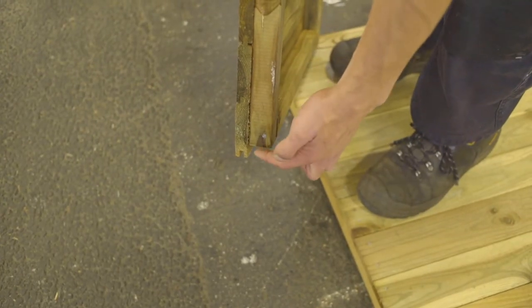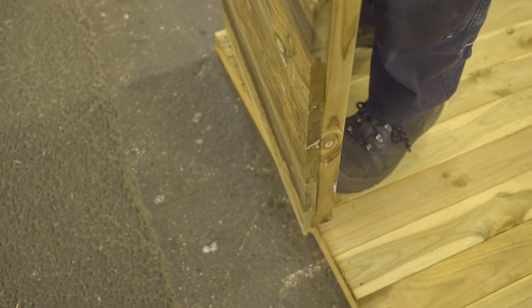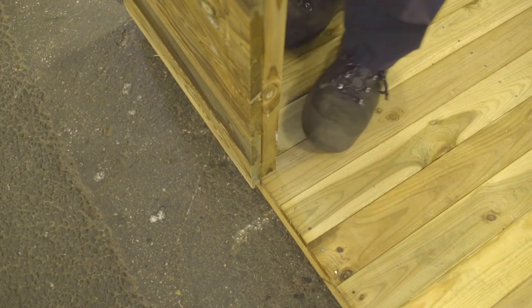As you can see, the cladding protrudes slightly past the frame behind it. This way you can simply position it up against the timber floor and screw things down from the top.